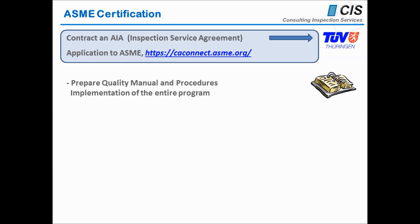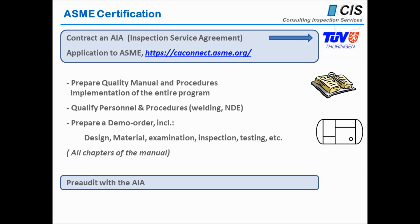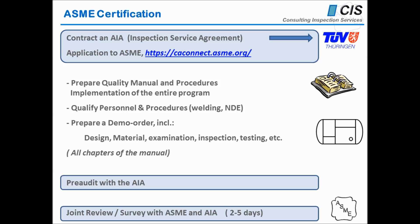Your quality manual and procedures should be appropriate to the code of construction you have selected and appropriate to your products. You would qualify personnel and procedures as required. You would prepare a demonstration order including all aspects of your system, program, and scope of construction — design, material examination, inspection, testing — everything is included. Then we would conduct a pre-audit to make sure everything is adequately prepared and you are ready for the joint review, or in the case of nuclear certifications, ready for the survey with ASME and us as the agency of record.